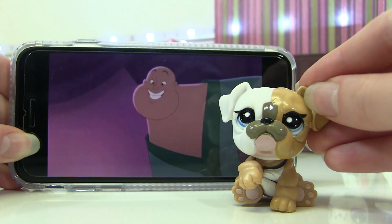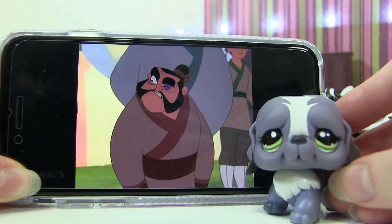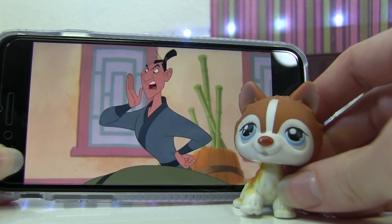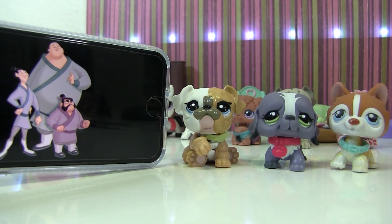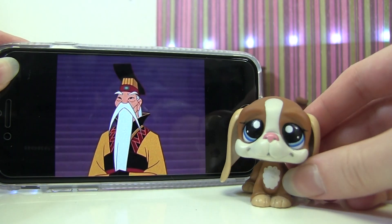Next are Yao, Ling, and Qian Po. For Qian Po I'm choosing this LPS, for Yao this LPS, and for Ling this LPS. I gave them each collars to match the colors they wear — red, green, and blue.